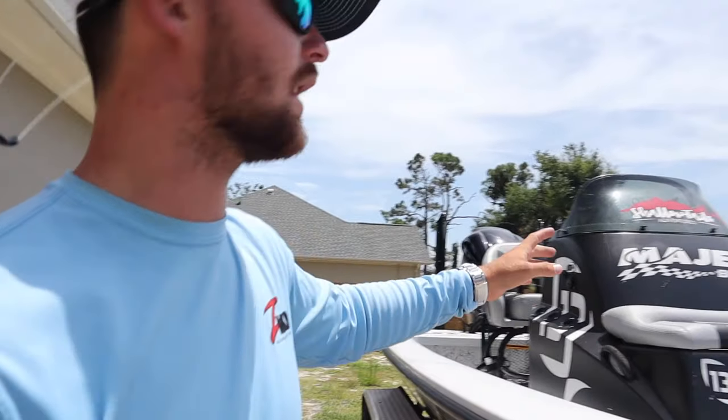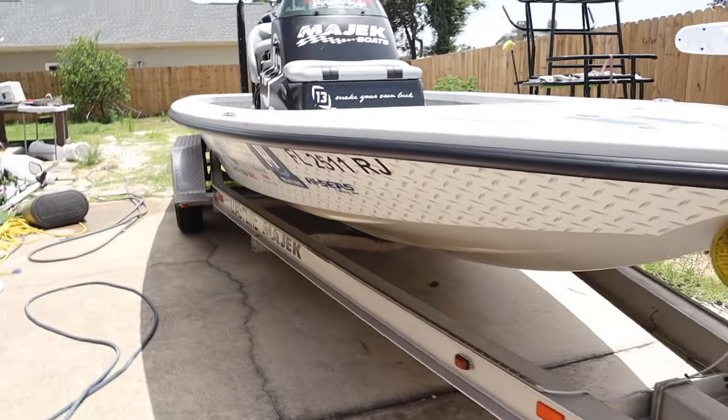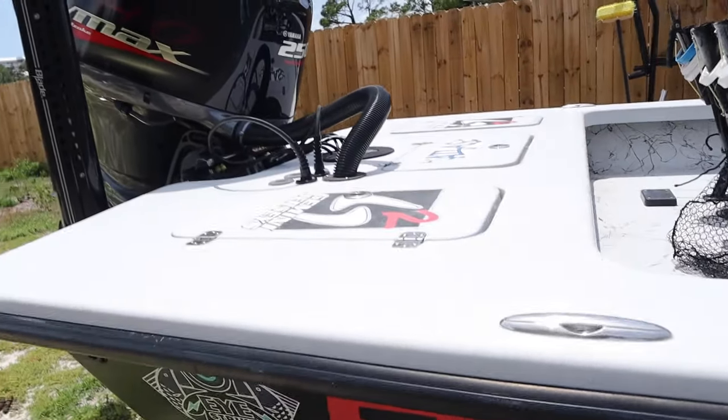Just a disclaimer — just ignore that part. Alright guys, here at the house right next to the boat, there's a condo way over there where fire alarms are going off because they're doing construction, fixing stuff up after the hurricane. I can barely hear it but you might be able to barely hear it in the background. But here I am — this is my late 2016 Miac 22 Extreme, and this is an absolute beast of a boat.